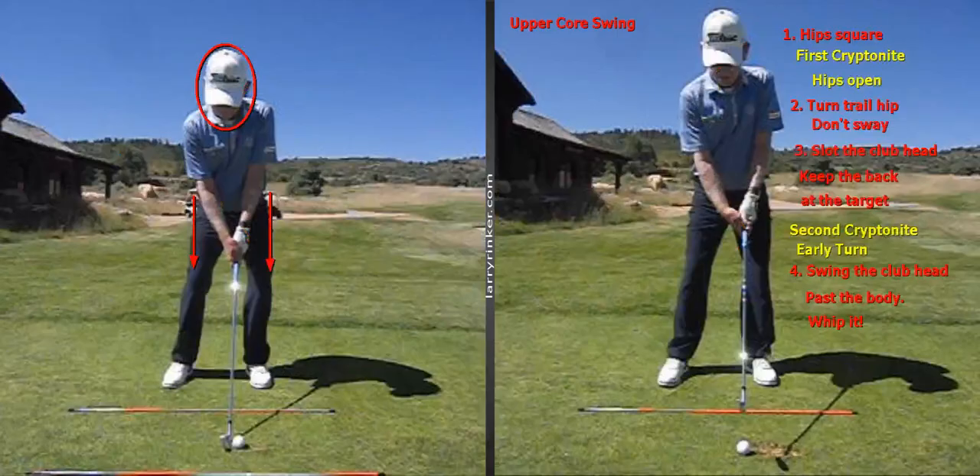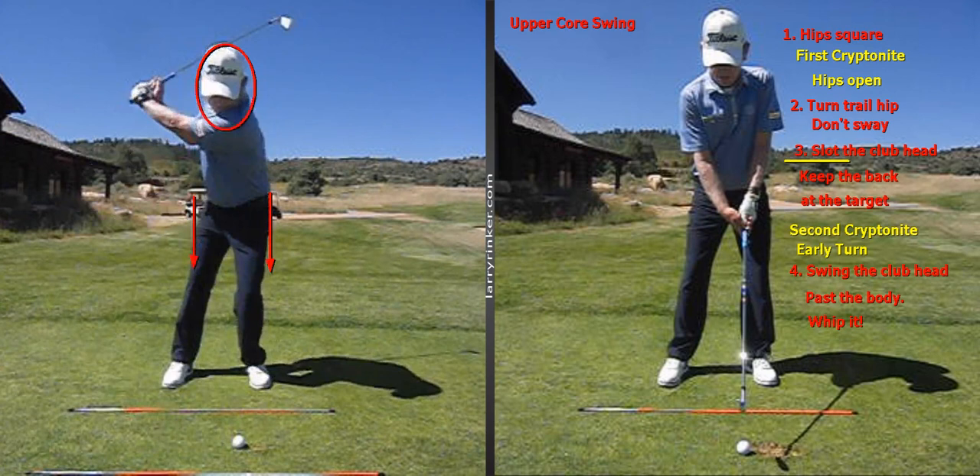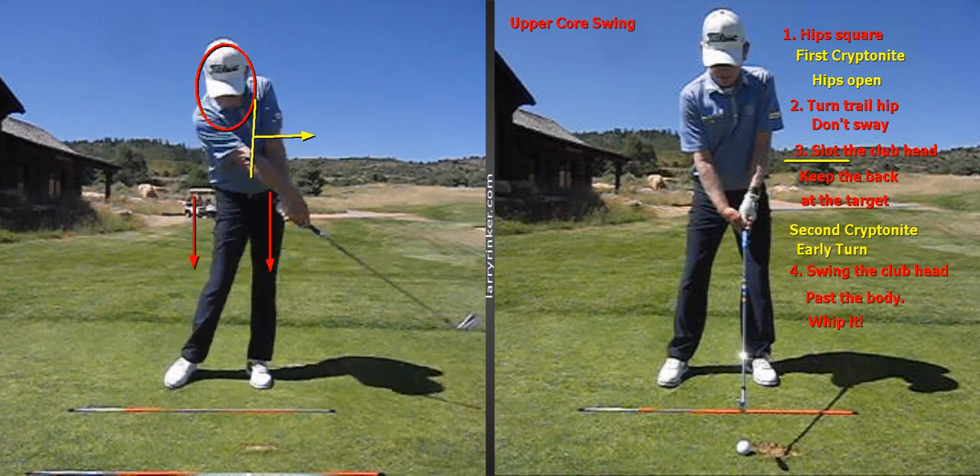Once we slot that club head, it's important to feel like I keep my back facing the target — that's the feel, not what really is going to happen. This first move from the top: the lower body shifts, the club slots, and then number four, it's time to whip the club past my body, use my legs, and let that pull me around to my finish.